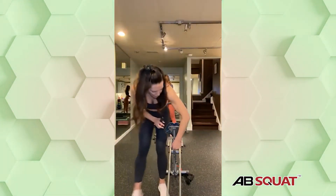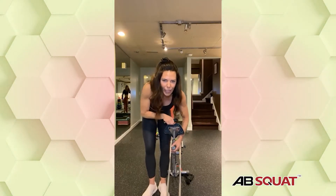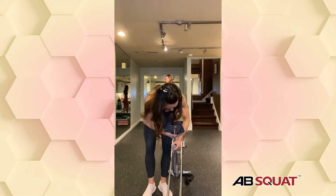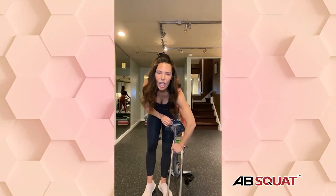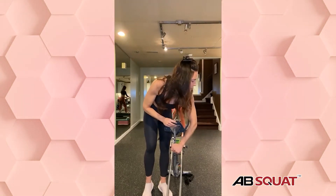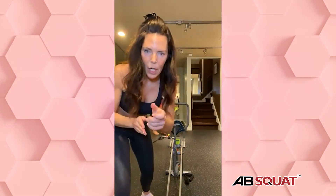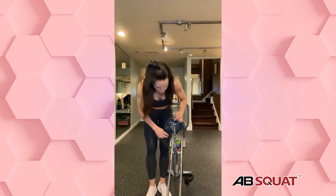Great question, Amber — how to lift the seat. So right here, you've got your knob. You loosen it, pull it out, and then adjust. See how I just pulled it? I'm actually going to go with it higher today. Paige, would you like yours higher too? You loosen it up, pull it out, and then lift the seat higher or lower. That means I now have two holes showing.